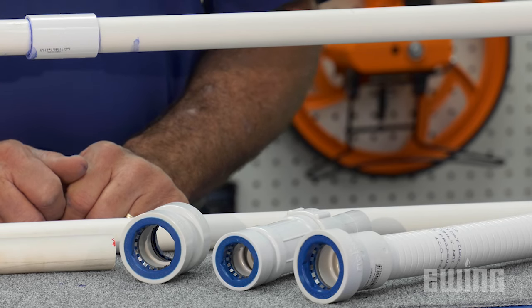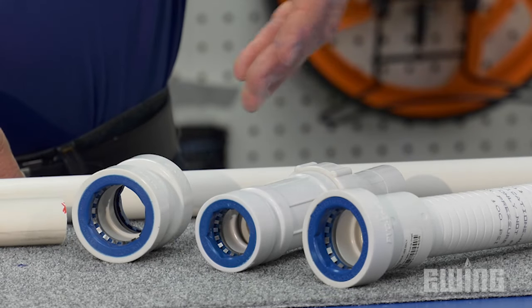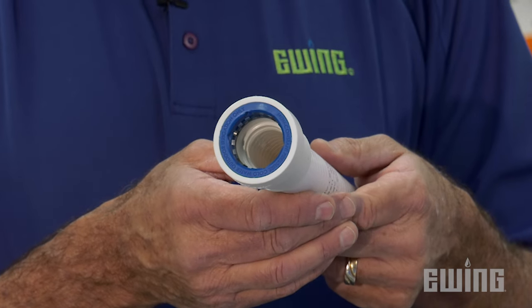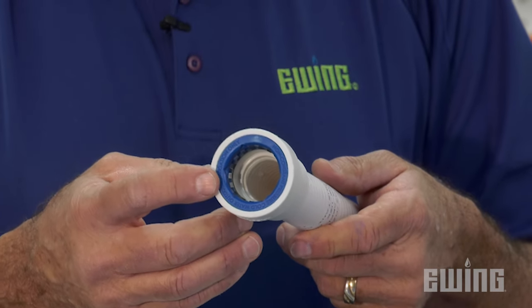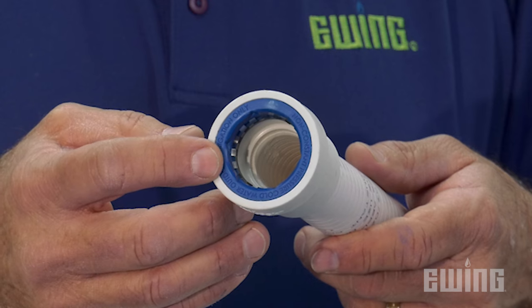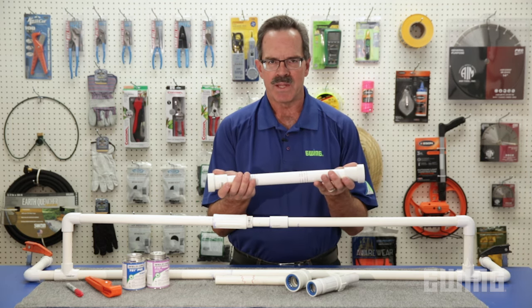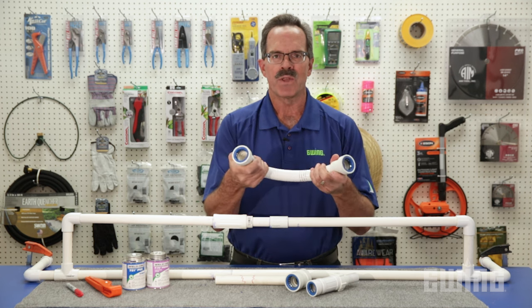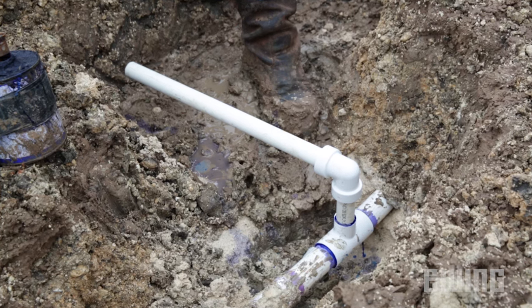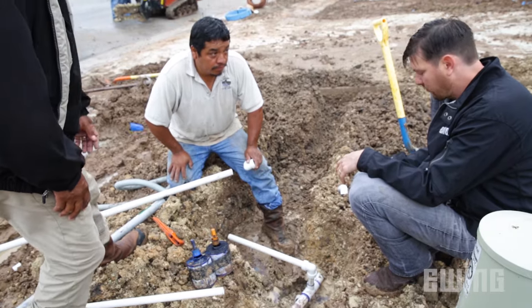Another option for making this type of repair is to use PVC lock fittings, including the flexible repair coupling, slip fix, or coupling. Both options include push-on style fittings that do not require primer or solvent cement. An internal O-ring creates a seal while the stainless steel teeth prevent the fitting from coming off the pipe. The nice thing about the flexible coupling is that it allows you to easily make a repair where the pipe or fittings don't line up very well. Be aware that these options should only be used on cold water irrigation lines with operating pressures of less than 150 psi.